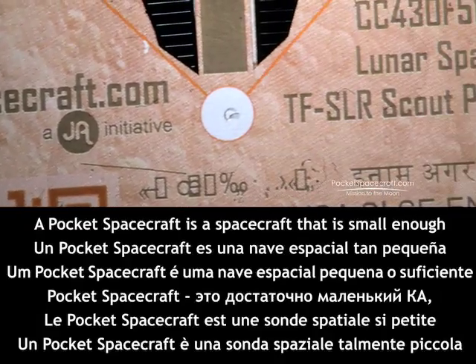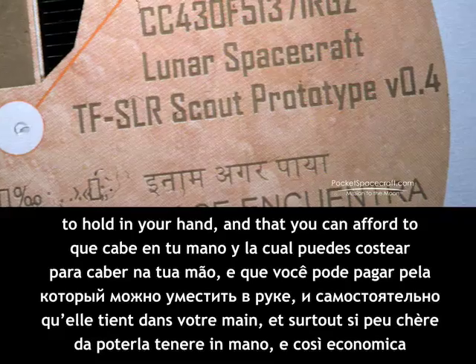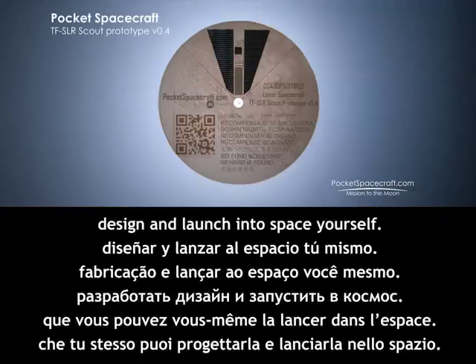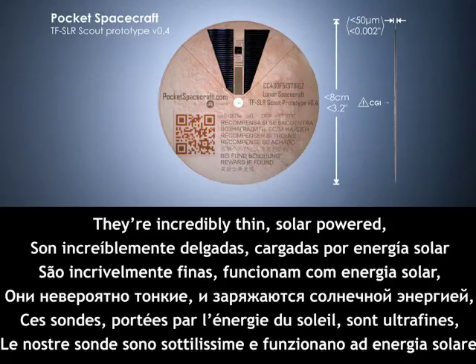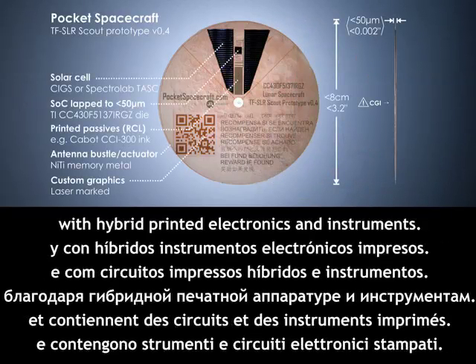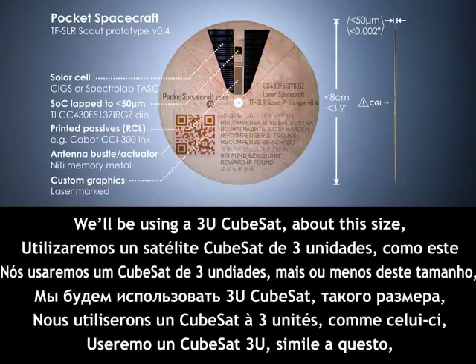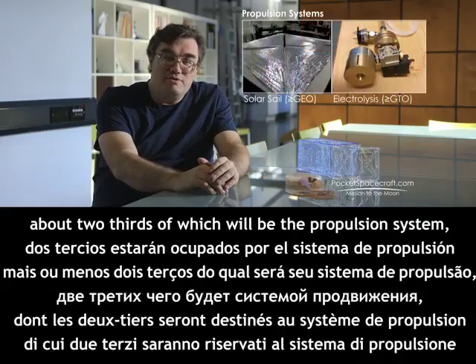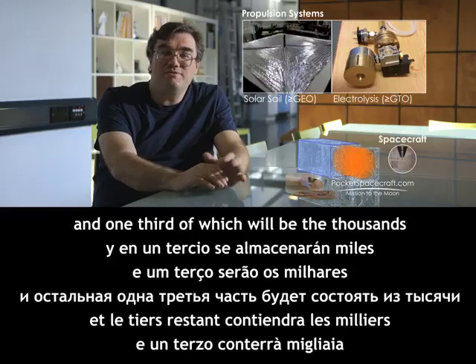A Pocket Spacecraft is a spacecraft that's small enough to hold in your hand and that you can afford to design and launch into space yourself. They're incredibly thin, solar-powered, with hybrid printed electronics and instruments. We'll be using a 3U CubeSat, about two-thirds of which will be the propulsion system, and one-third of which will be the thousands of thin-film spacecraft.